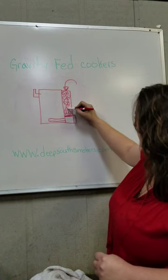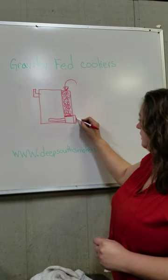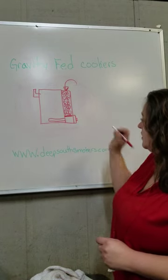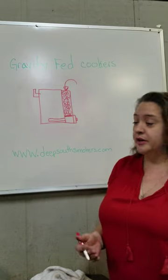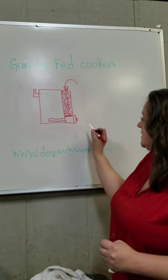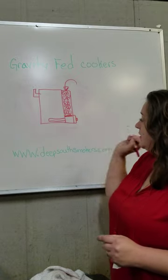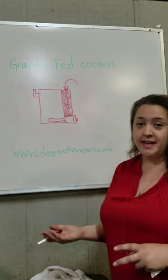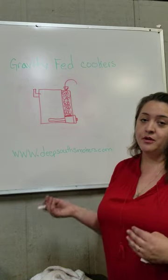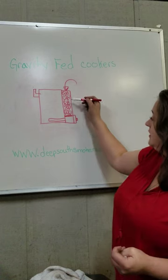Inside of your firebox door you have a ball valve, which is how you control the air into your cooker. Everything else is sealed except your exhaust. This port can also hook up to a draft control device, giving you even more control over how much air is going into your cooker.